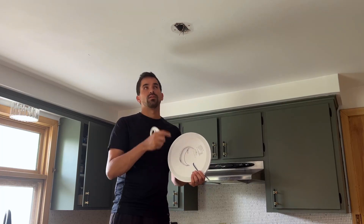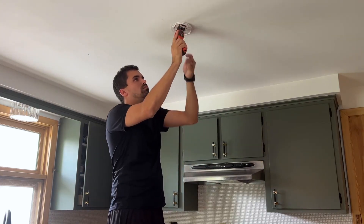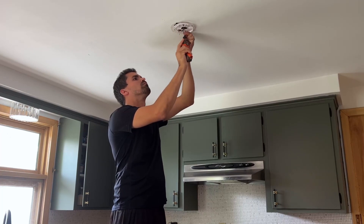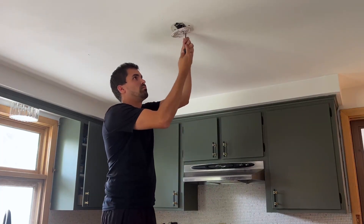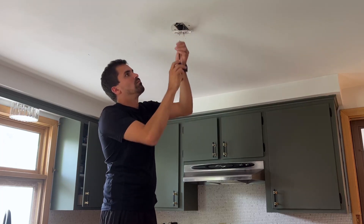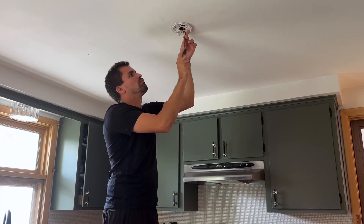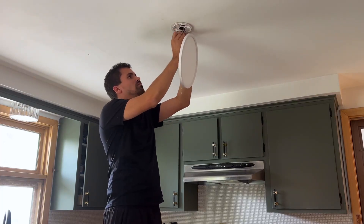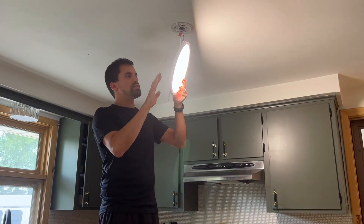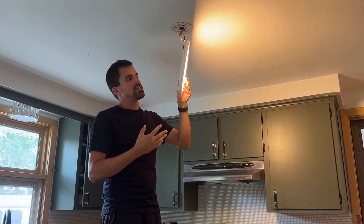I'm going to get this installed in my kitchen and show you what it looks like afterwards. Alright, here you can see the light brightness — I'm going to go all the way to 3000K and then step it up from there to 6500K.